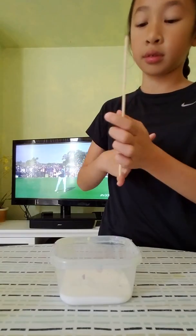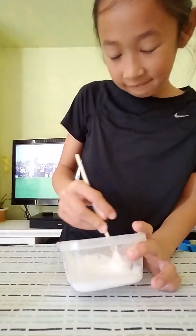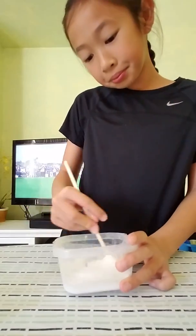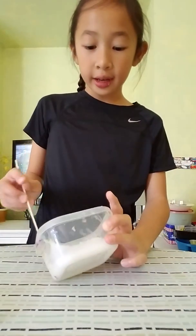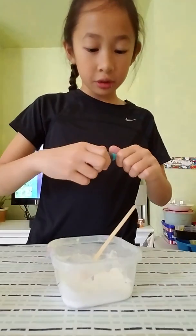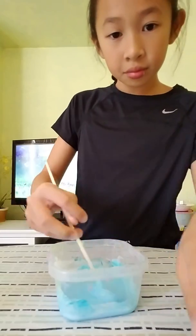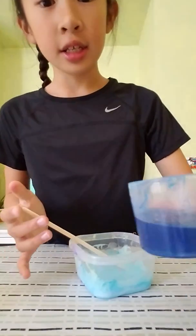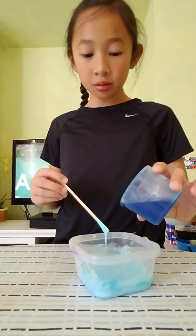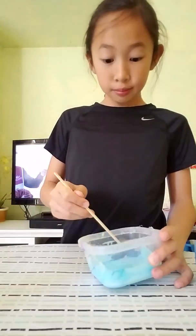My fingers are off. That was a fast mix. Now it's done. We are going to add a different coloring — just one drop because the Tide is blue. Now the color is good. Now I'm going to add some Tide, little by little. That's good, perfect amount.